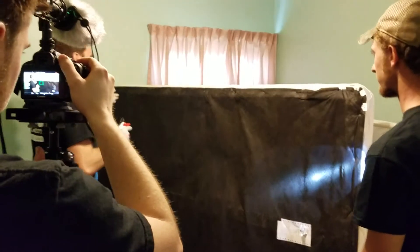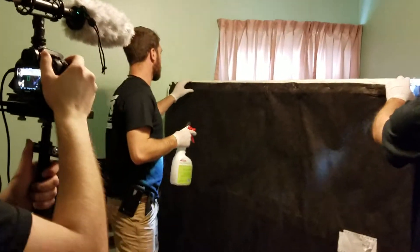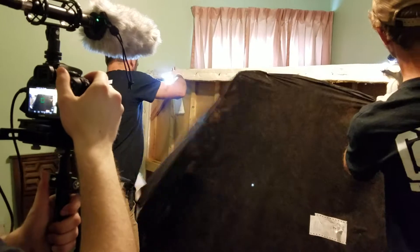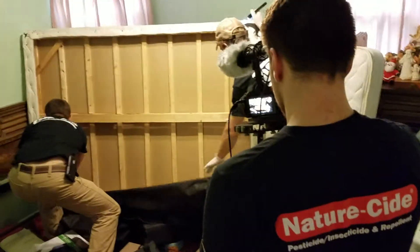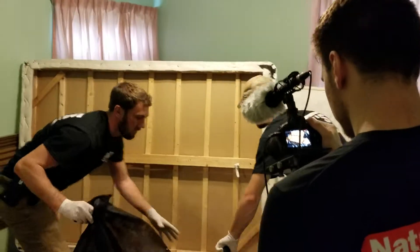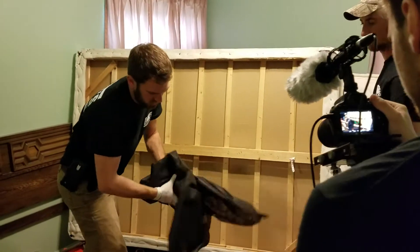What we're going to do is rip the cheesecloth off, and we'll stick this in our trash bag here.